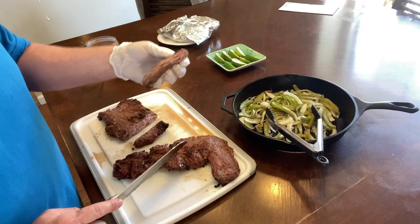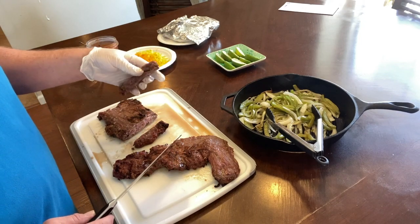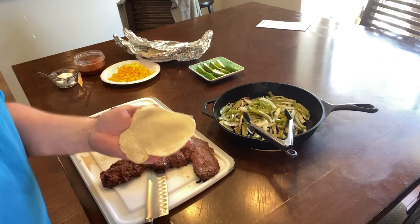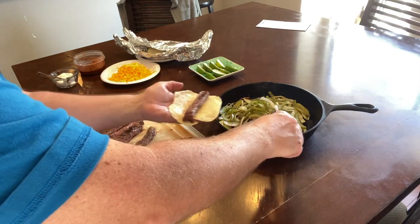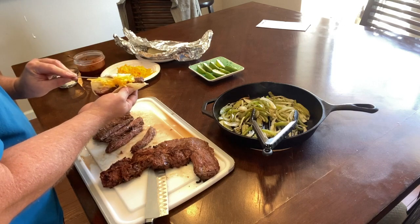Look at that — tender, tender, still a little pink on the inside. That is perfect right there. See how pliable it is? These are fresh homemade corn tortillas. That steak is amazing. That's how to make skirt steak at your own house.